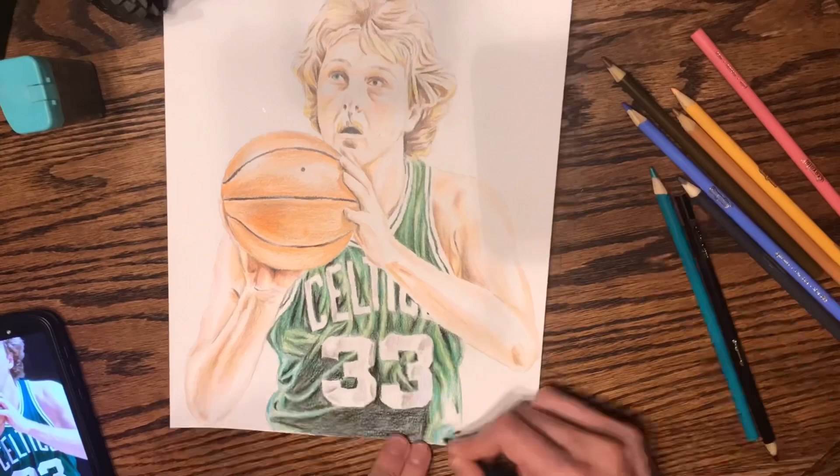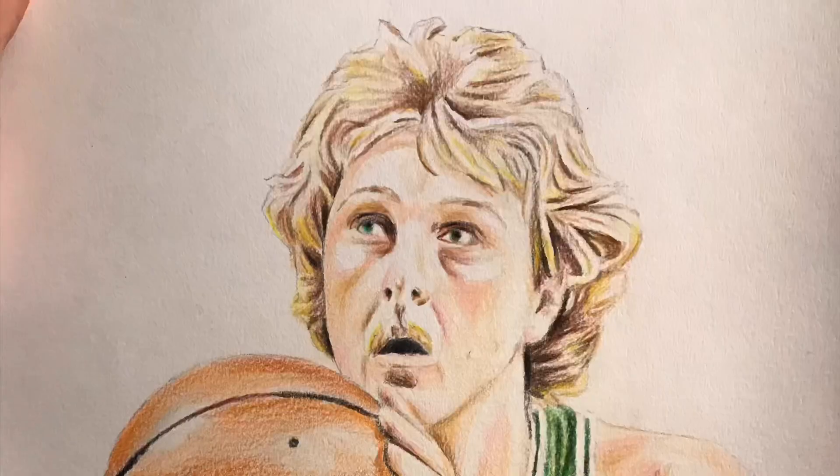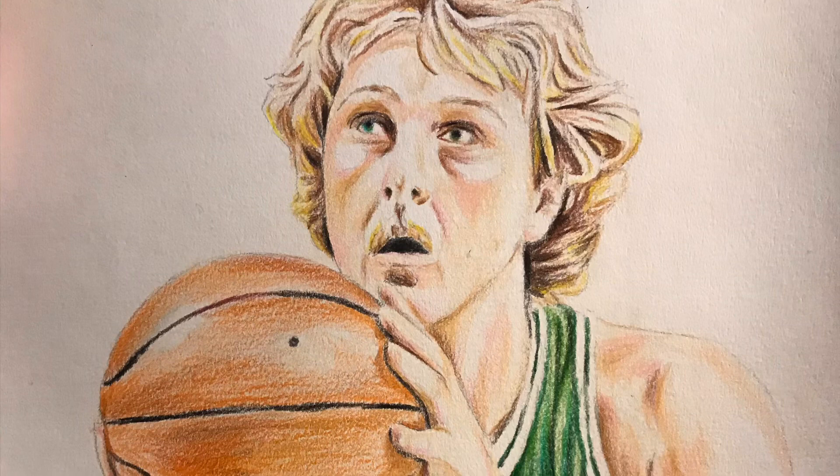I didn't think they were too bad, honestly. Though the darkest green — I had to sharpen it like 20 times before it would actually hold the tip. That was a little frustrating, but Prismacolor did that to me too, and that was frustrating because those were a little bit more expensive.